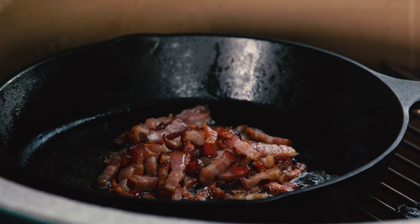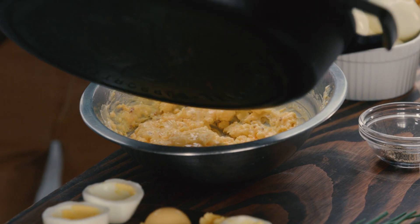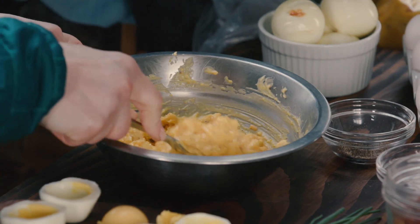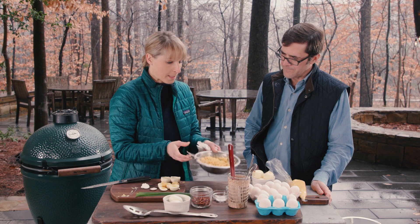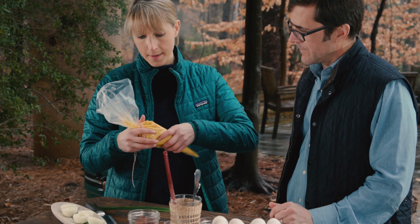Let's check on our bacon. You can see how the fat's starting to render — we're just looking for about a tablespoon. It really doesn't take too much; a little goes a long way. It's so flavorful. And that's pretty much it — the filling's done.